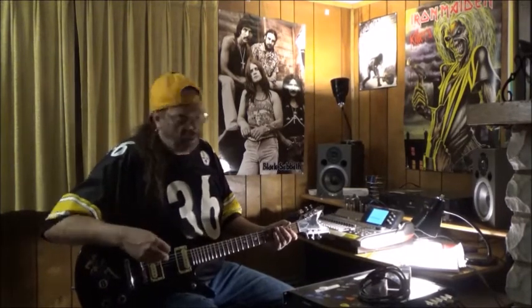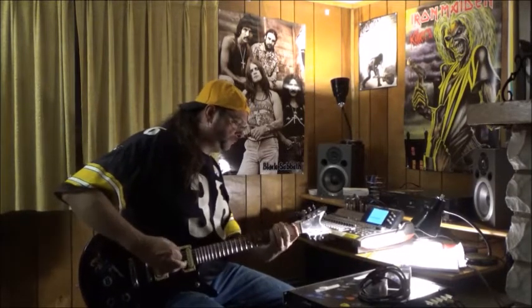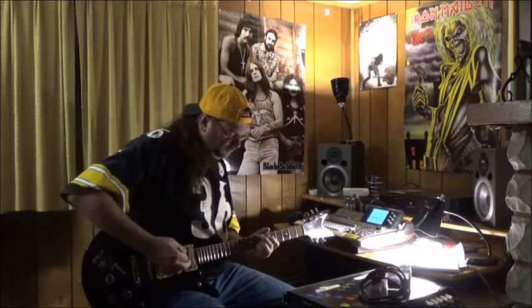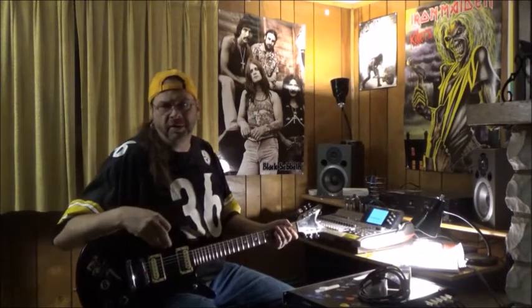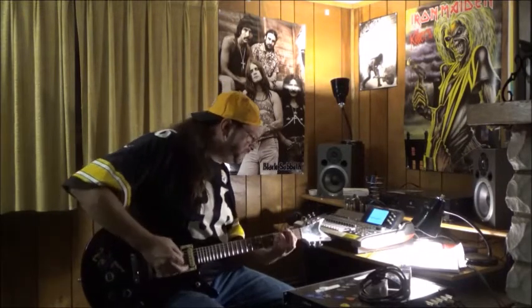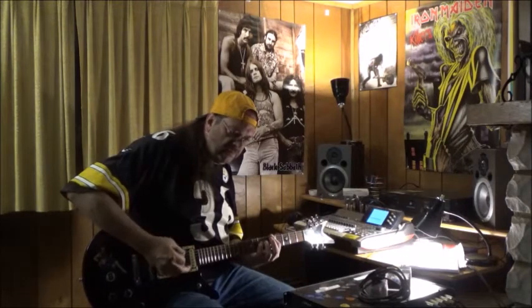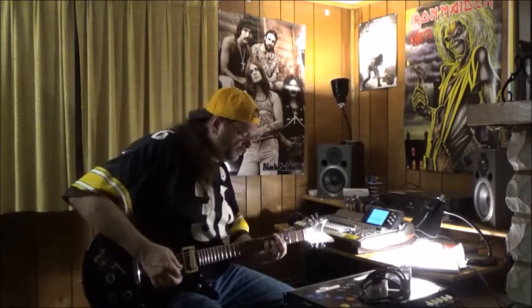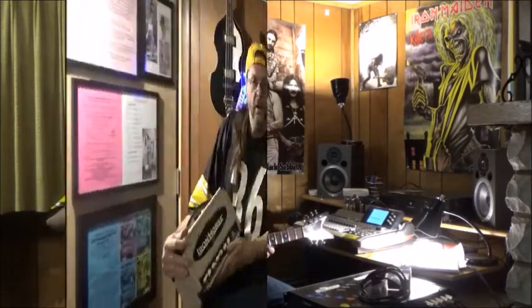I can record here at 3 o'clock in the morning and I'm not in soundproofed walls. There's no volume at all and that's the kind of response you get out of this thing. You can hear those tubes. The thing's friggin' amazing.